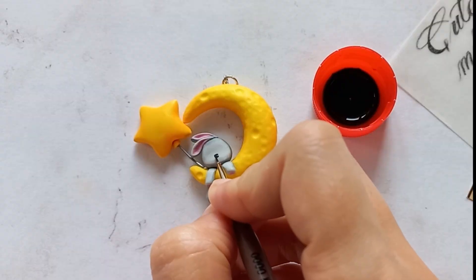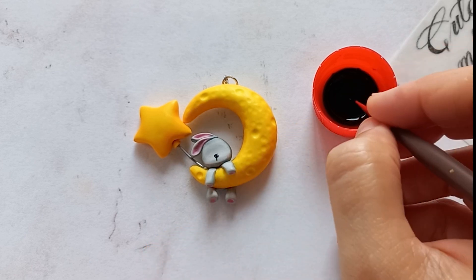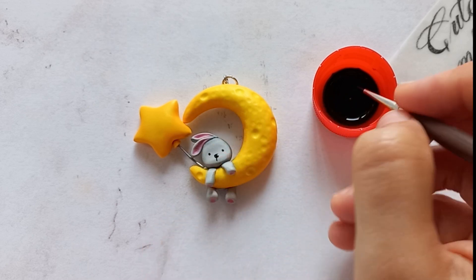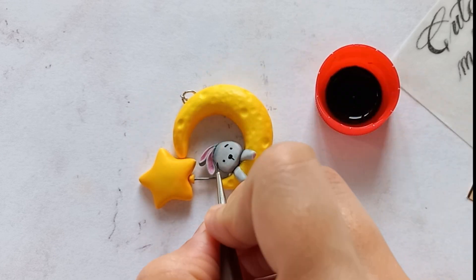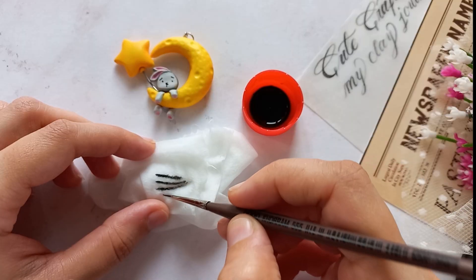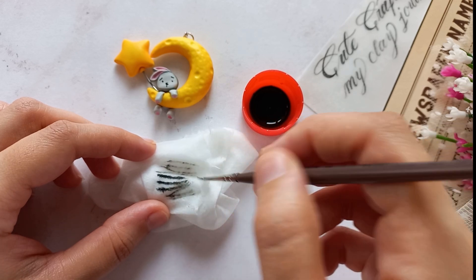For painting the bunny's face, use water-based acrylic colors thinned with a few drops of water to make it easy to use. The key to a cute face is to space the eyes appropriately and draw the eyebrows downward. My suggestion for cleaning your brush is to gently wipe it on a wet fabric to remove all paint without damaging the bristles.